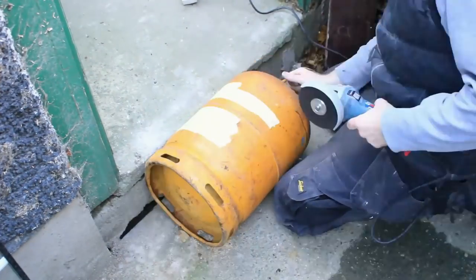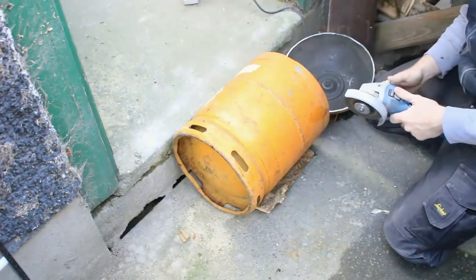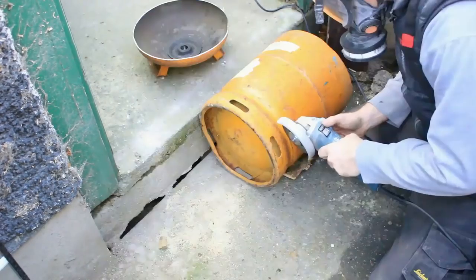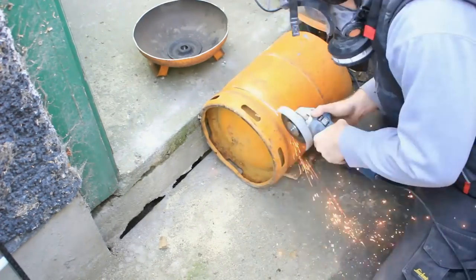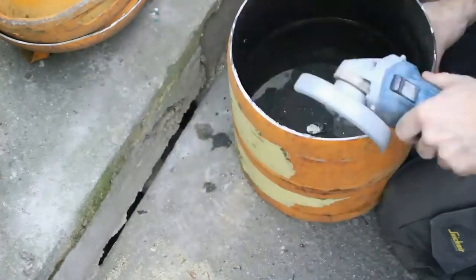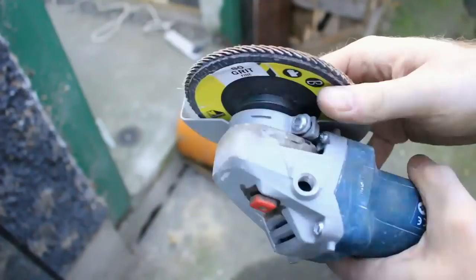Using the four inch grinder I cut the top off the cylinder, making sure after I've cut the top off I use the grinder to remove the burr from the inside of the cylinder. I then do the same and remove the bottom, and again remove the burr from each part. And here are the two cylinders side by side.